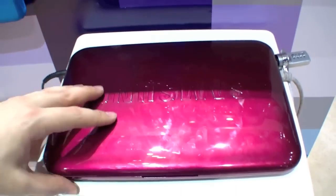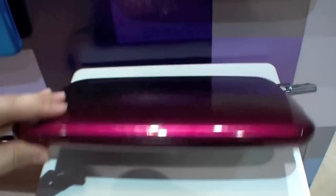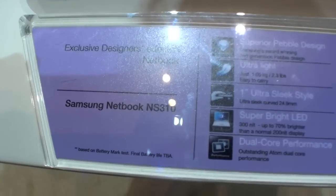It's also available in another fancy color in red. So that was the Samsung NS310.